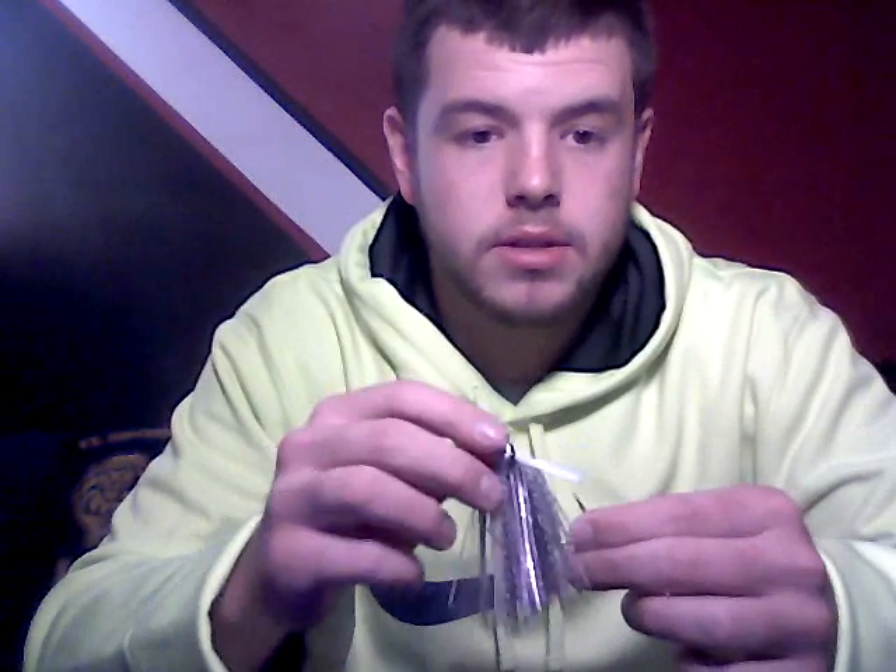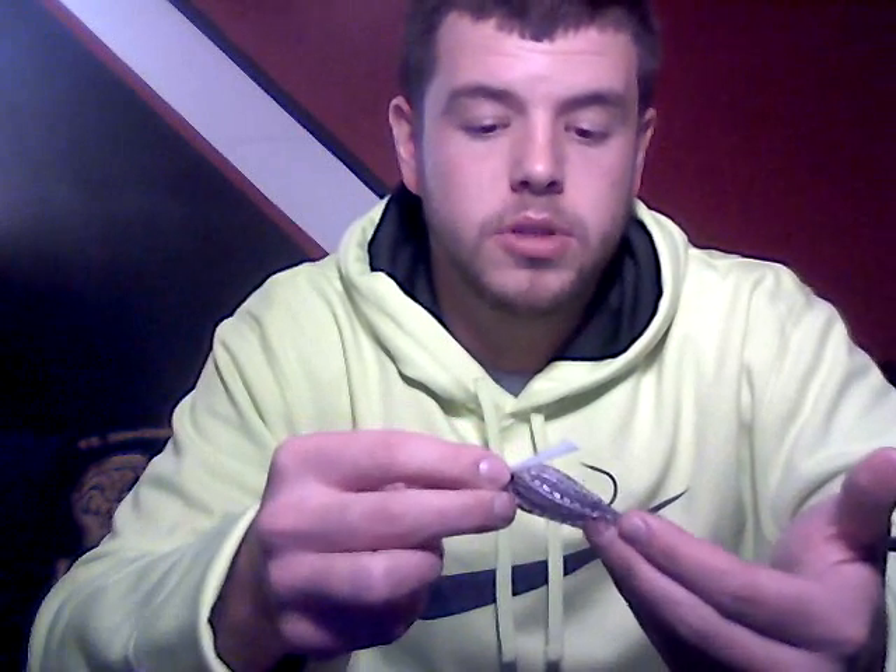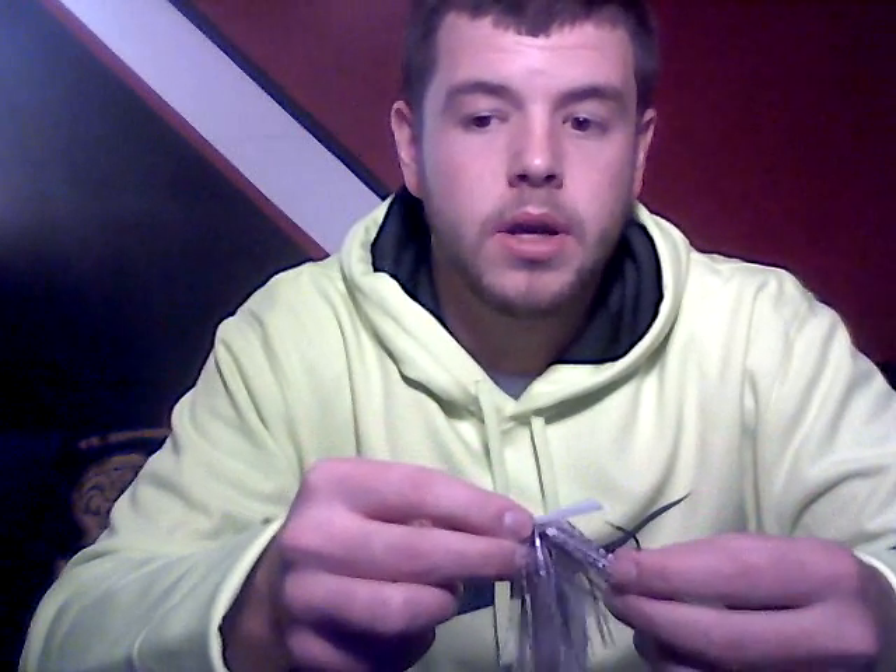And yeah, that's about it on the review on the Purple Smoke Flippin' Swim Jig, three-eighths ounce, by Northstar Custom Baits. Thanks again, guys.